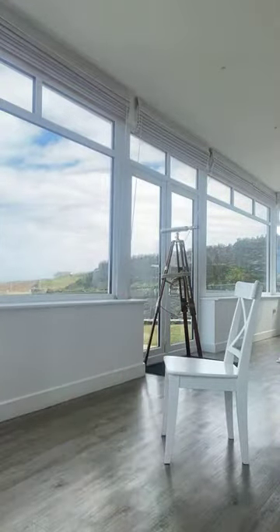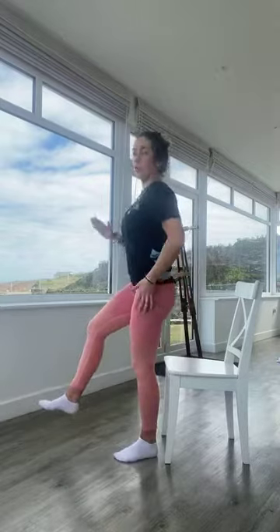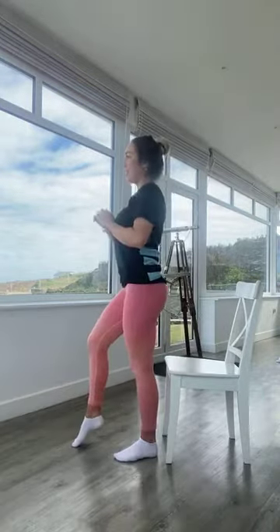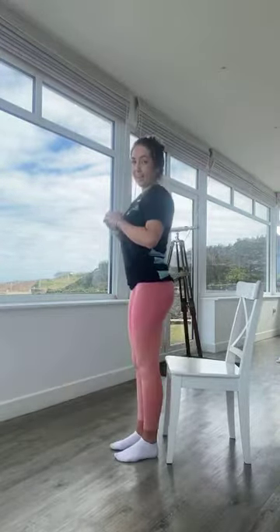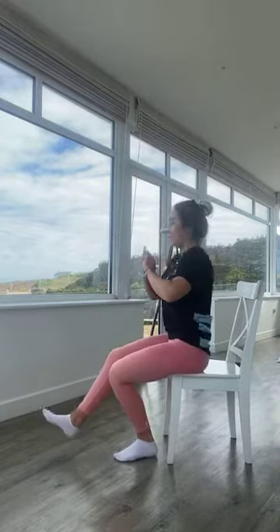Starting with pistol squats — standing in front of the chair, standing on your right leg. In three, two, one — off we go. Left leg is up off the floor, using all the strength in the right leg to sit down and stand up. Try not to drop the left leg; if you need it for balance that's fine, but don't use both legs to stand up. We're halfway — 10 seconds to go. In five, four, three, two, one.